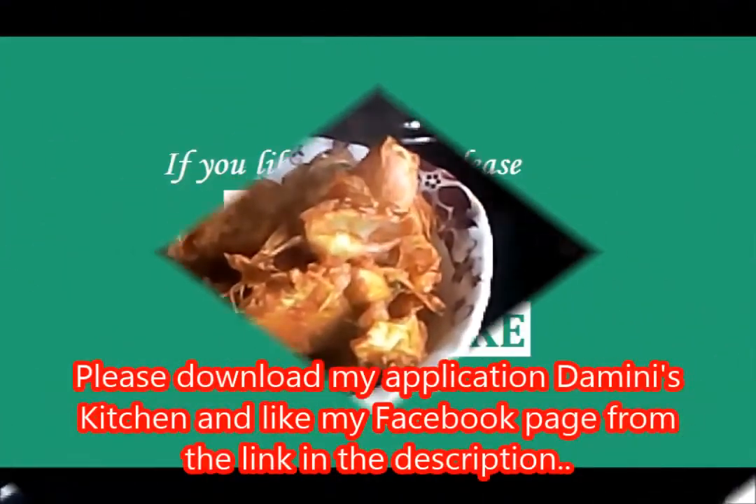If you like this recipe, please subscribe to my channel and like the video. You can also follow me on Twitter and like my Facebook page, and watch my videos on Facebook using the watch video button. Thanks for watching. At the end I'll show you how it looks served in a bowl — you can see the pieces are easy to serve. Please subscribe to my channel, thanks for watching!